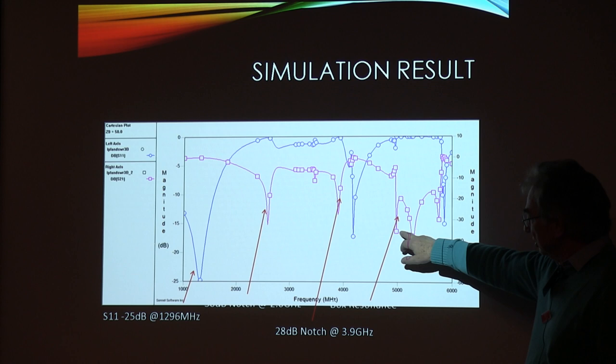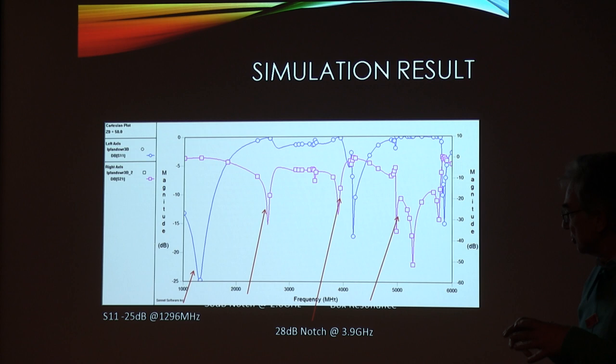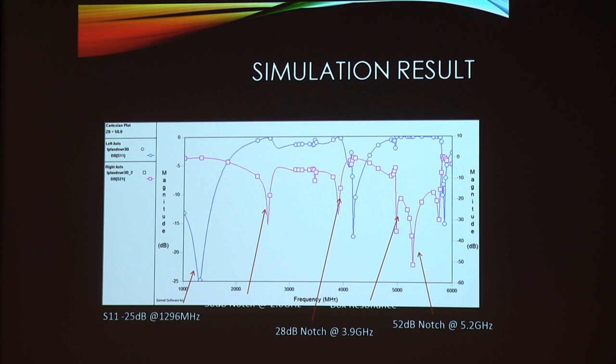There's an anomalous resonance here which is actually due to a resonance in the box itself. In practice it doesn't actually seem to appear when we look at measurements - Sonnet predicts it but it doesn't seem to happen. Finally the 5.2 GHz notch is pretty deep. Things go a bit wild beyond 6 GHz but we're not going to worry too much about that.